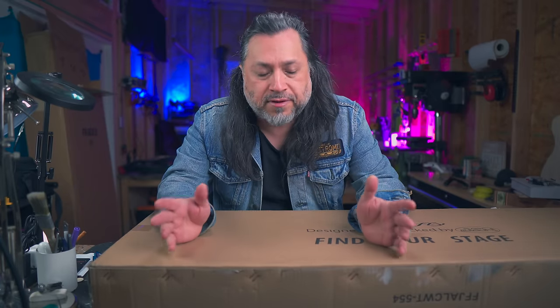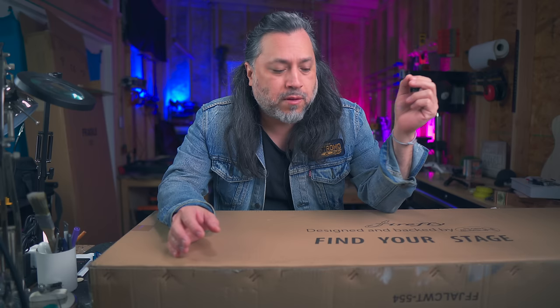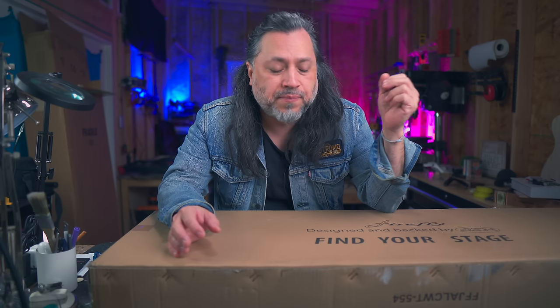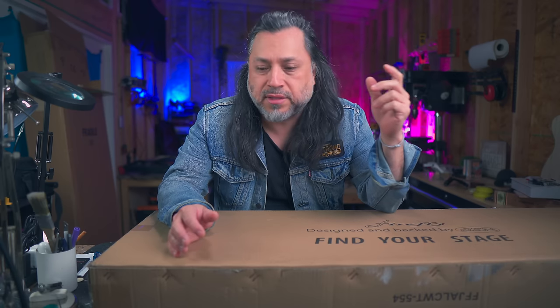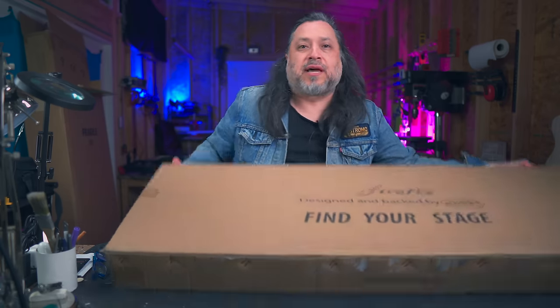Firefly guitars are absolutely phenomenal when it comes to the value you're getting for the price. I posted a video a while back on the Firefly Strat, which I paid $149 for, and it was packed full of features — it was amazing, and they sold out. I'd been checking the website every now and again and I saw this: a baritone, 30-inch scale, roughly the same specs, the same price. So let's go ahead and check this out.